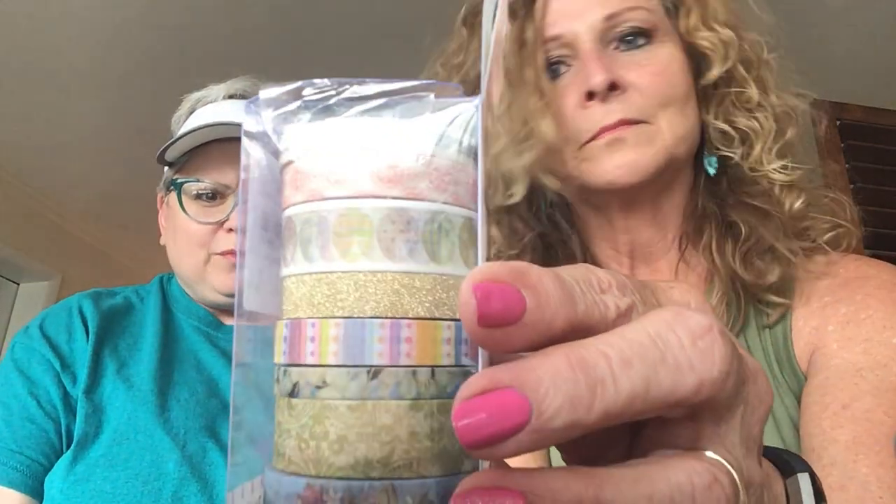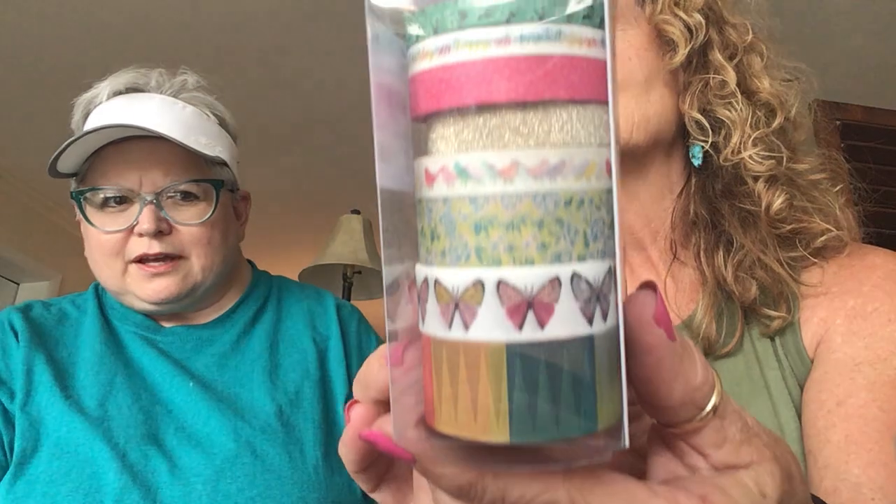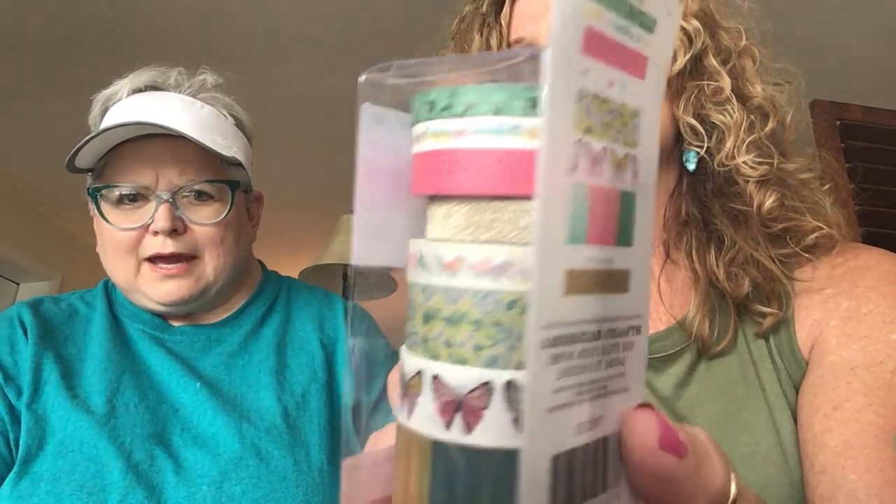I love the Bo Bunny stuff. She's my Vanna because she's on that side. And who is that? Maggie! I thought those were pretty with the butterflies because you don't have a lot of butterfly stuff. Little birds. Let me go through the washy.